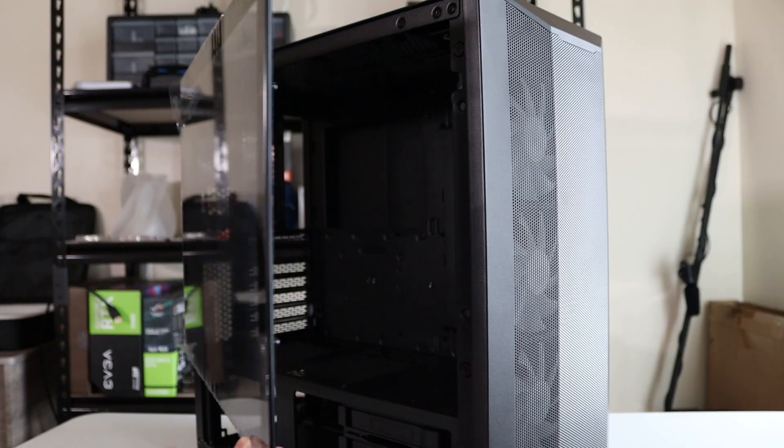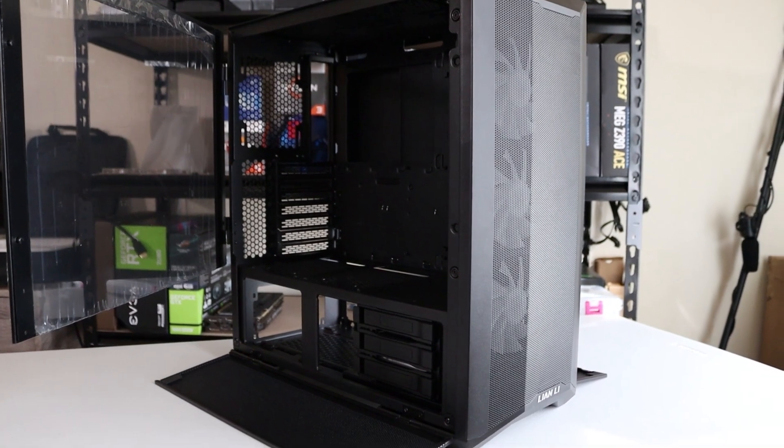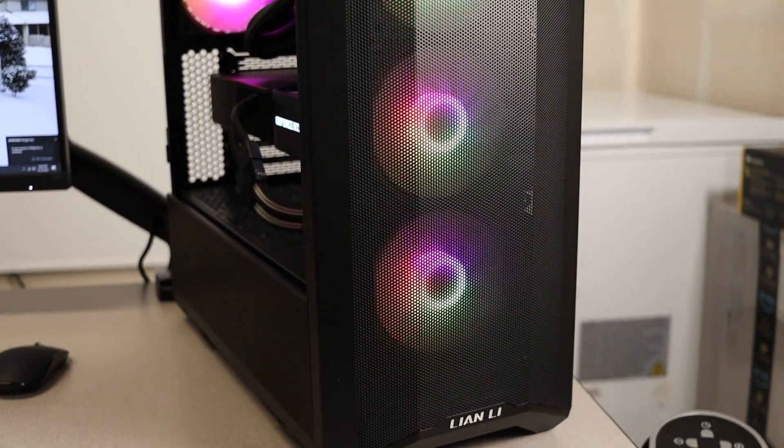Another thing I was tired of with the build is that the Lian Li Lancool 2 Mesh is a very heavy case. I don't know what makes it so heavy — maybe all the little doors, moving parts, and double glass on the front and back. Lugging it around to clean it out is a huge pain. There's no filter on the front — it's just open mesh with flip-down panels on the side. It's all open air, which is great for airflow but bad for dust filtration. And lastly, I'm just done with RGB. I have it sitting on my desk and I just don't want it distracting me — so I might as well put it in something without RGB and save myself the cable management space.